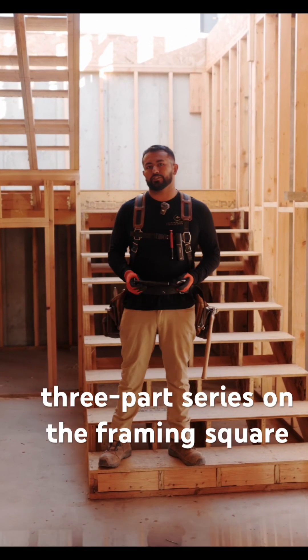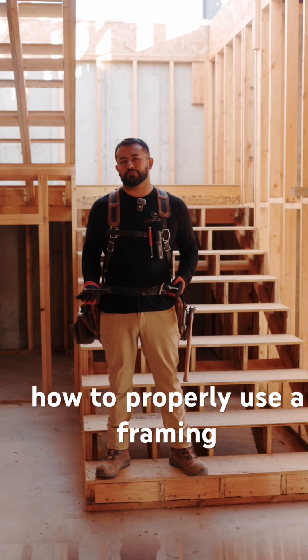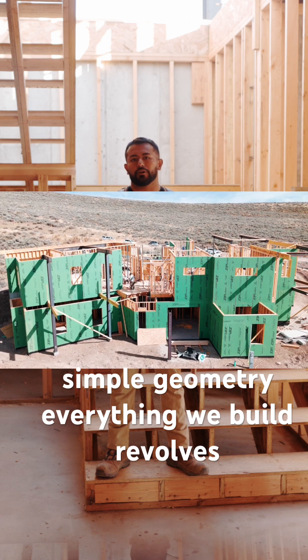This is part one of a three-part series on the framing square. A lot of people don't know how to properly use a framing square, or even understand what a framing square is. It consists of simple geometry — everything we build revolves around 90 degrees.